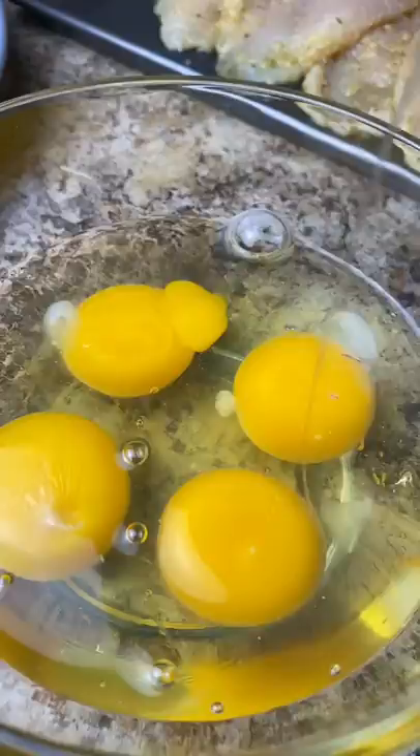I take some seasoned panko bread crumbs and press the chicken — which we dipped in the wet mixture — into that, making sure I'm pressing the bread crumbs in well. I did add cheese to this, but I wouldn't recommend it because it turns black really fast in the pan. Press those bread crumbs onto the chicken, shake off the excess, and place it on a rack until you're ready to fry.